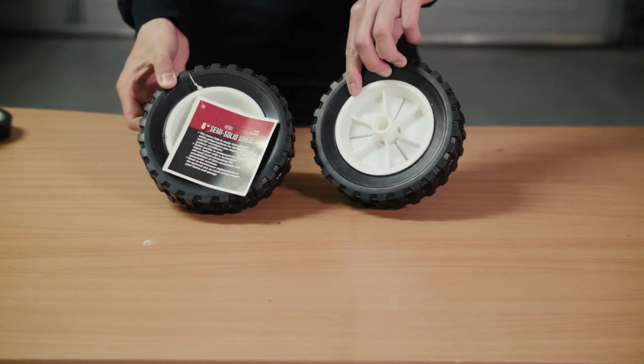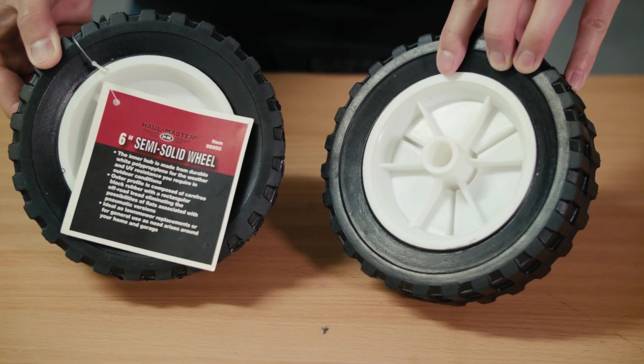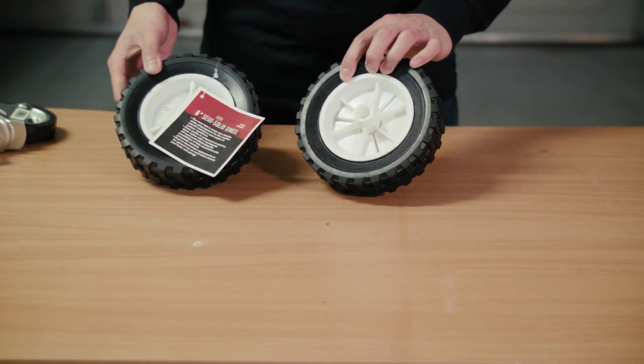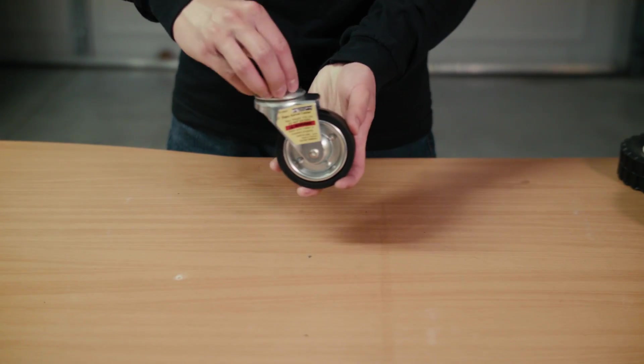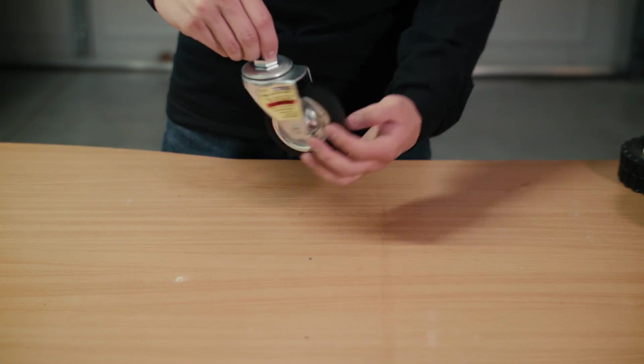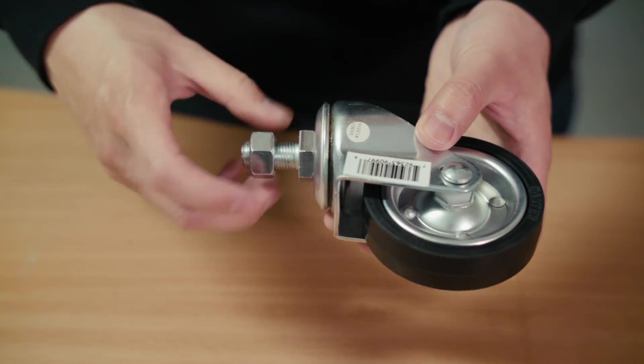First off we have these two rubber wheels about 6 inches in diameter which are going to be used to drive the cooler. In the back we have an idler wheel which is just going to spin around freely as the front wheels are being driven. It's going to be mounted using a nut and bolt.